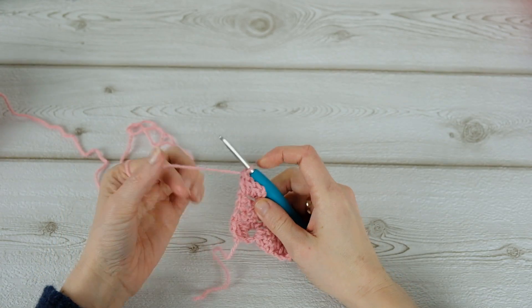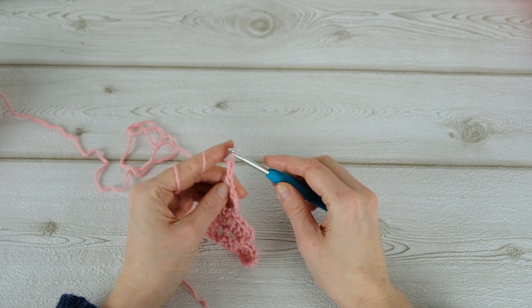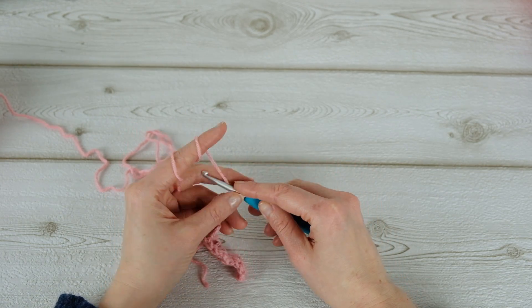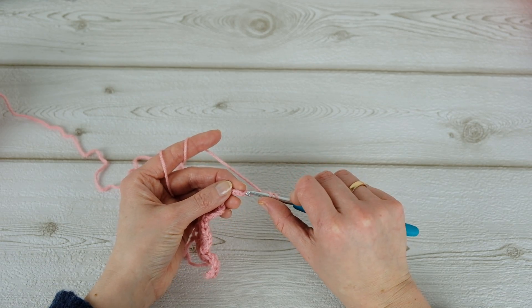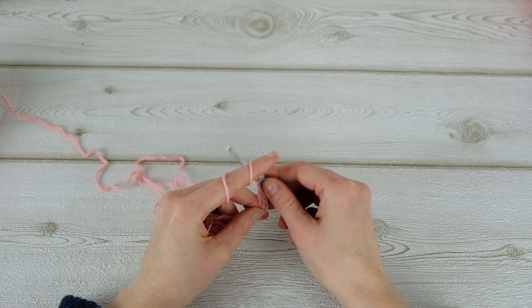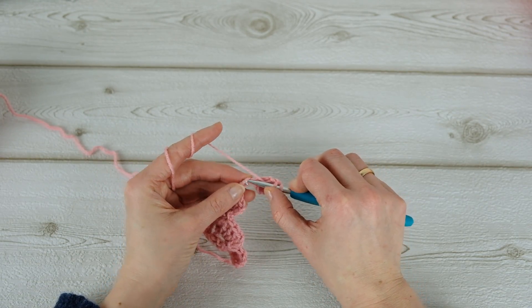Now we're going to make our little piece a little bigger, so chain six — one, two, three, four, five, six — and then a double crochet in the fourth chain from the hook, so one, two, three, four. Then one double crochet in the next and then the last.